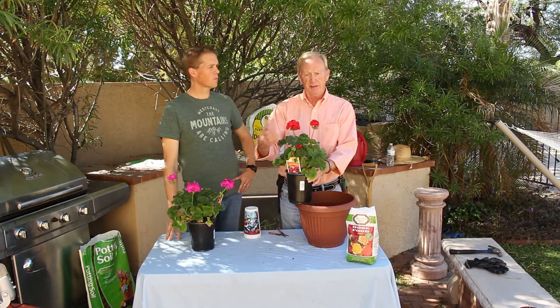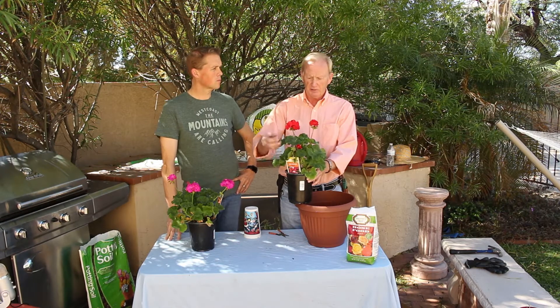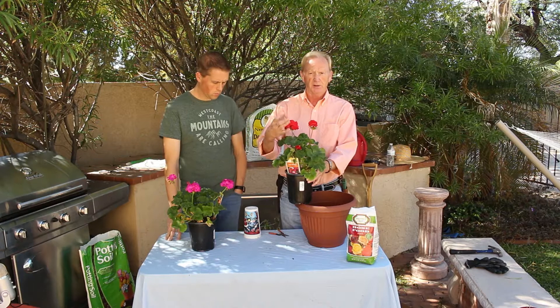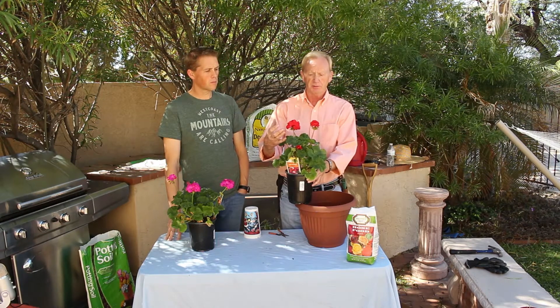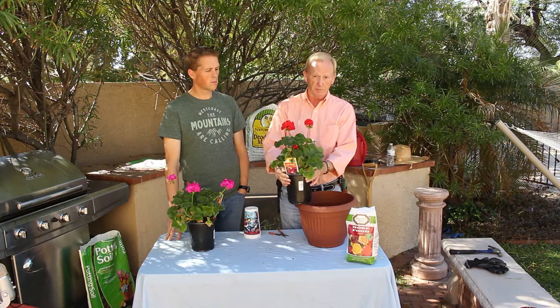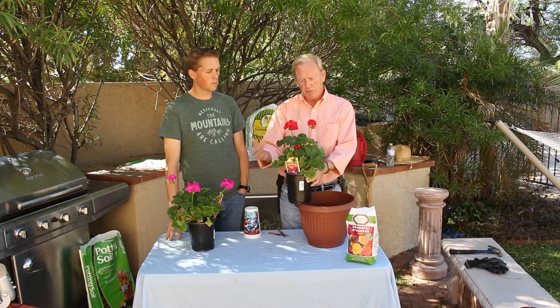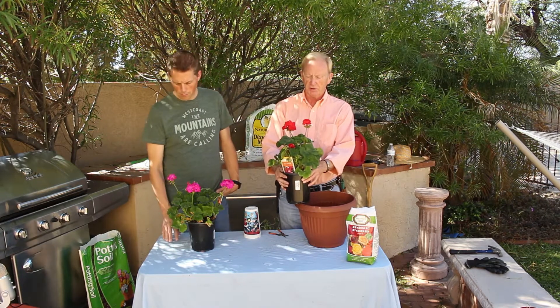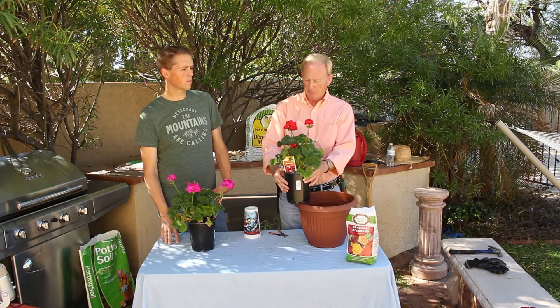These are zonal geraniums, which means they've been taken from a cutting and grown on. Your zonal geraniums will have bigger, nicer blooms on them. The seedling geraniums will have a much smaller bloom, so you can use them in different applications. Some people like seedlings, but most true gardeners love the zonal geraniums.